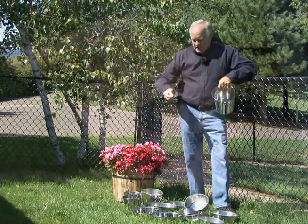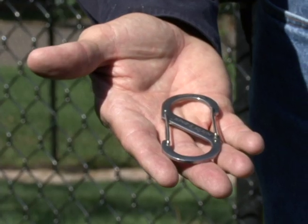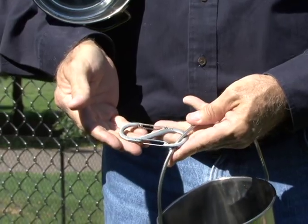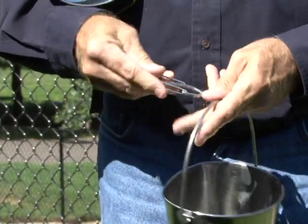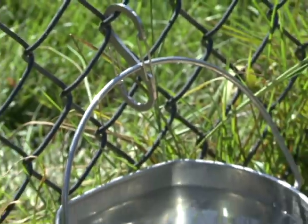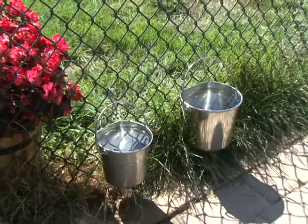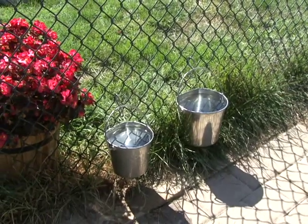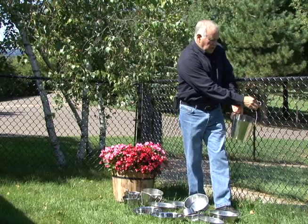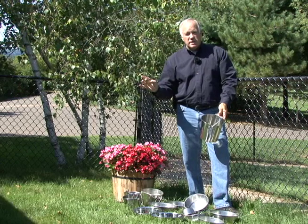I personally like these carabiners that we get from Germany, which have snaps on both sides. It's a great way to connect a bucket securely inside of a crate — you snap them on and onto the kennel, and there it is. I like them better than the little clips like the ones on the end of a leash. These are just easier to use, easier to get on and off, and they're stainless steel so they can be cleaned too.